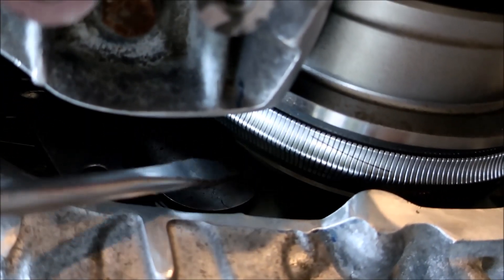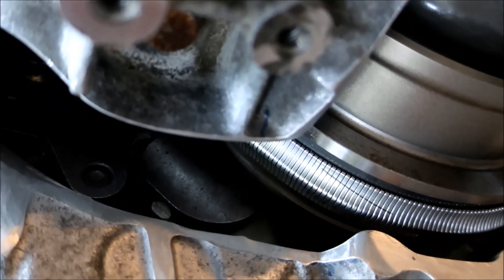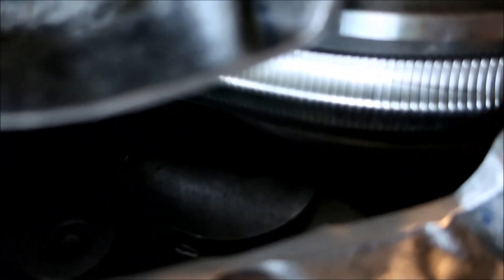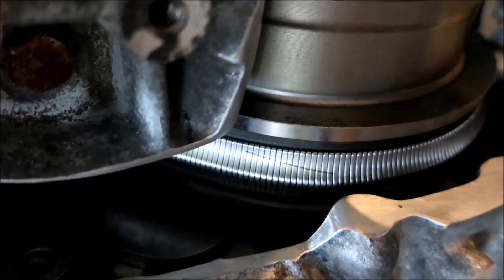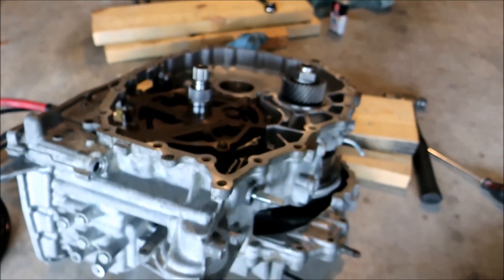You see that little lever mechanism right there - they call that a pawl, a parking pawl lever. Whenever you shift into park, it's a little lever that comes down on the inside, and that notch down there engages with the output pulley. That bottom piece is on the output pulley and it locks it so it does not move. Then when you shift out of park into gear, it's free to go. That's a little sneak peek on what I've been doing.